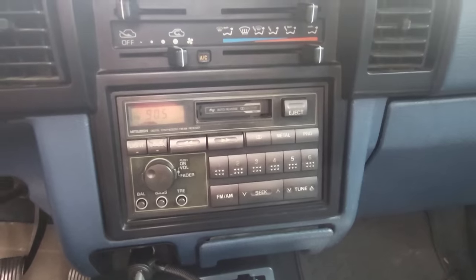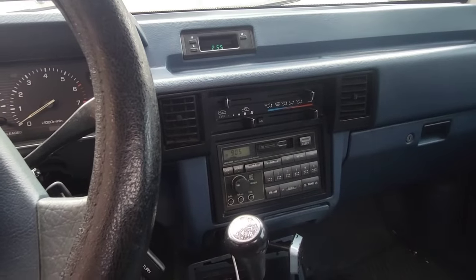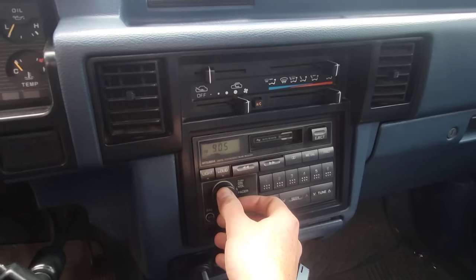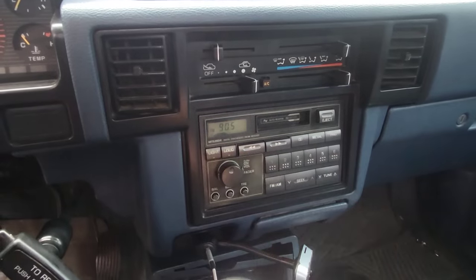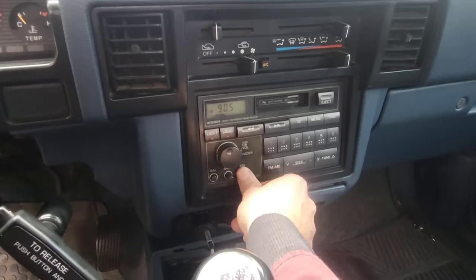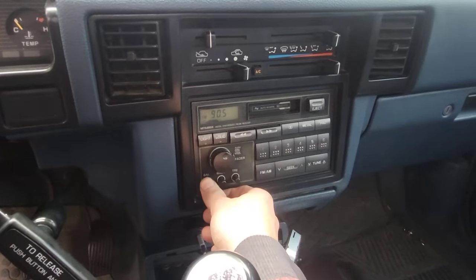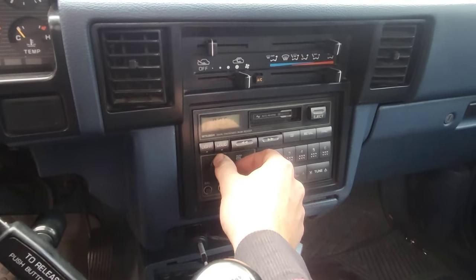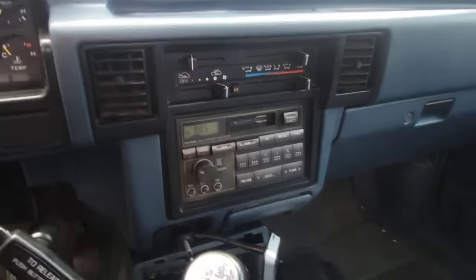It's time to upgrade this. The cassette aux cords always break, and these little Bluetooth receivers suck. Let's just listen to it before and see what we think. It leaves plenty to be desired and always has that going. So we're going to try to change this.